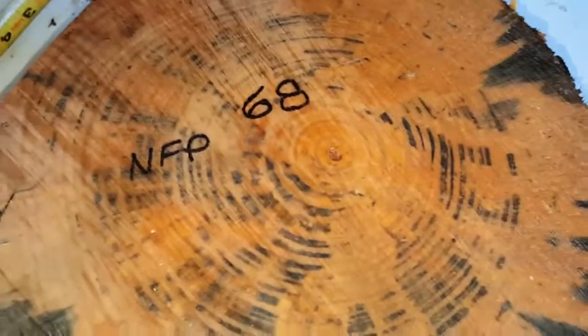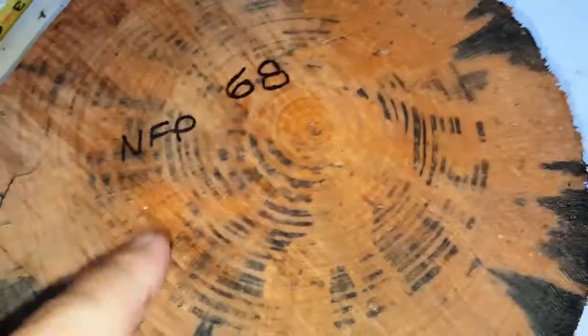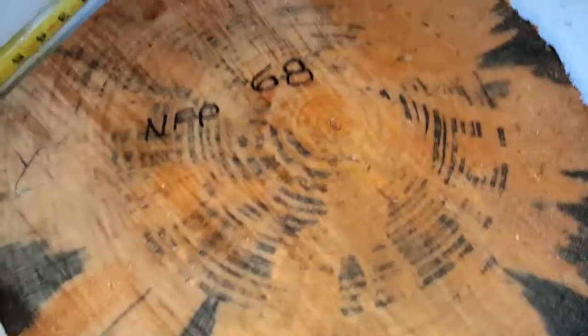And here you go. Auction number 68, Norfolk Pine. No knots. Thanks for checking in.